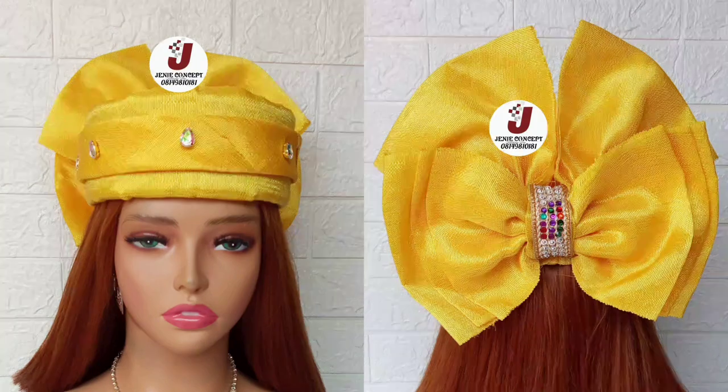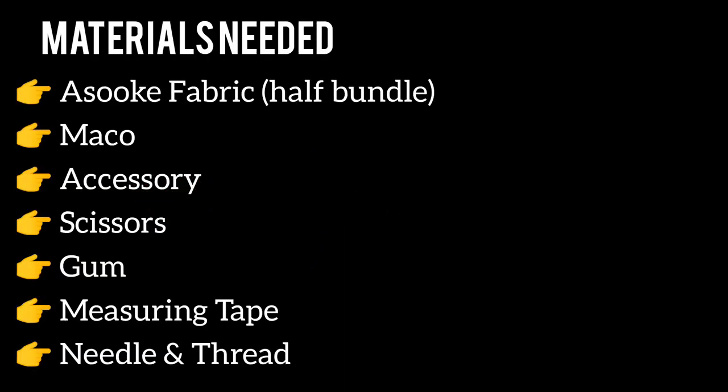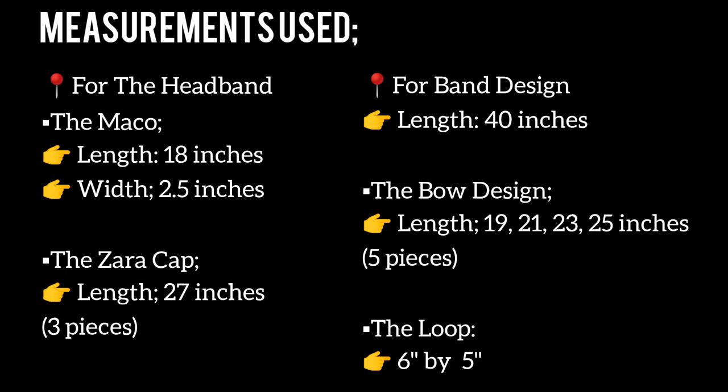Today's tutorial is about how to create this beautiful Ashoki Zaria cap design, which has both designs at the back. The materials needed include your Ashoki fabric — you'll be needing half bondu, but about three or three and a half would be more than enough. You'll also be needing your markle, scissors, measuring tape, matching color of thread, needle, gum, and other accessories for embellishment.